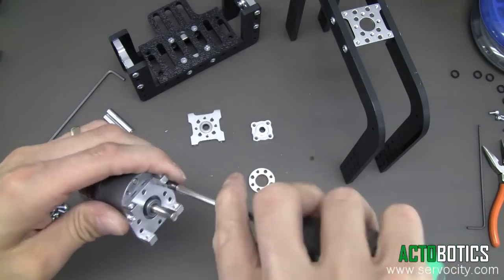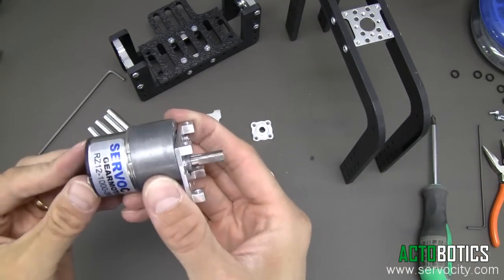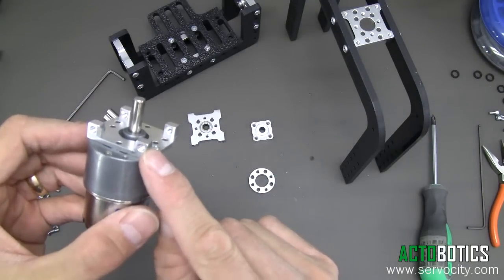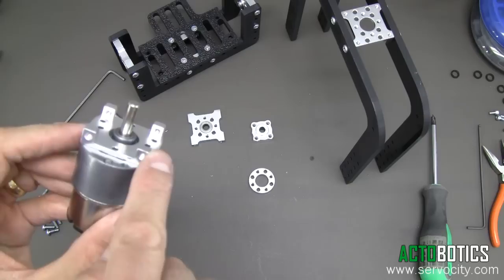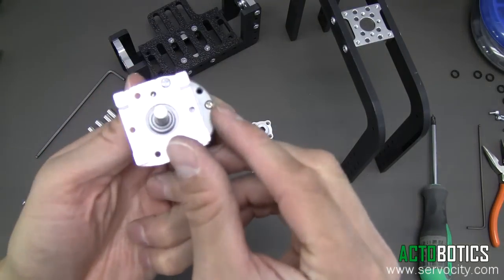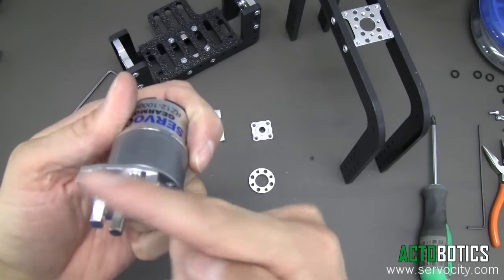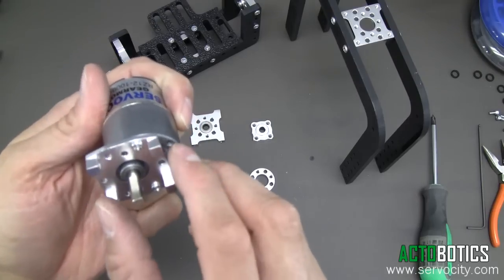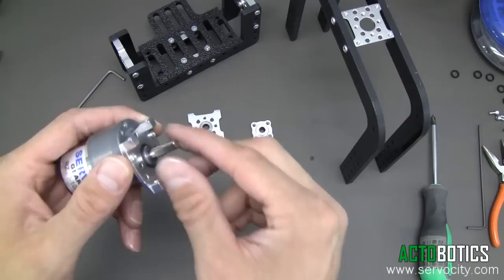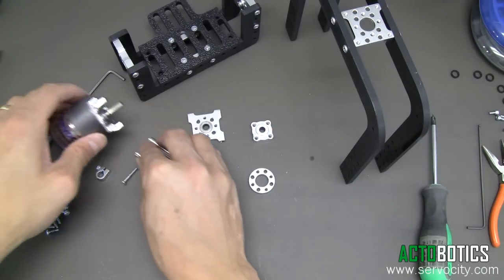One helpful hint when putting this together: depending on your gear motor ratio, you may need to apply some power to it. The flat on the shaft — you actually want it to be perpendicular to the direction of the tapped holes on these mounts. You can see the flat there. You want it at a right angle to the tapped holes, so that when you're trying to reach in and run the set screw down on the flat of the shaft once it's all assembled, it'll be much easier.